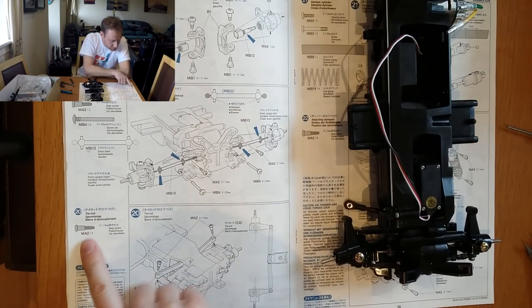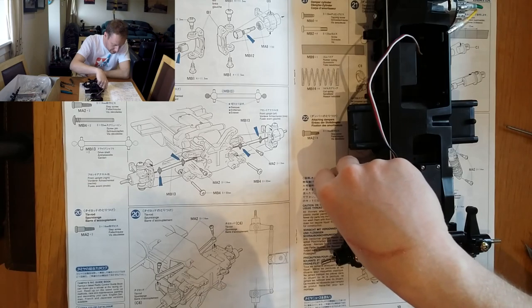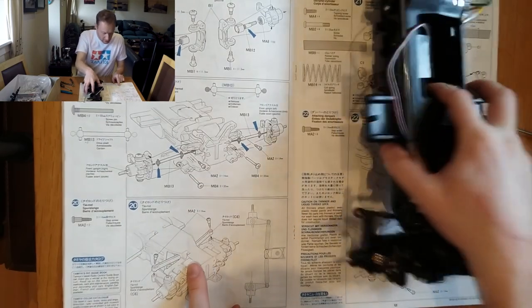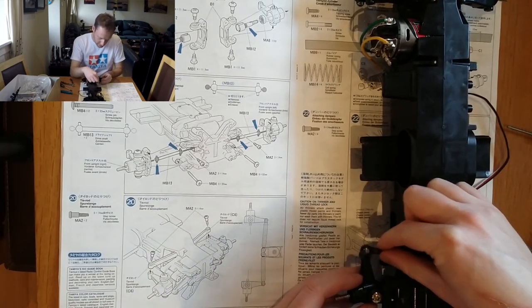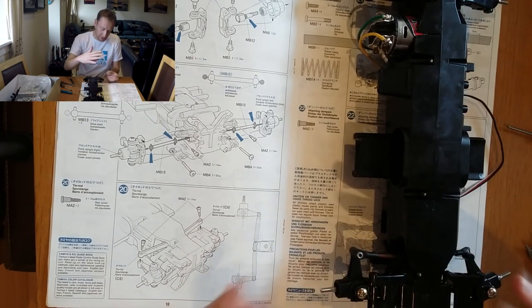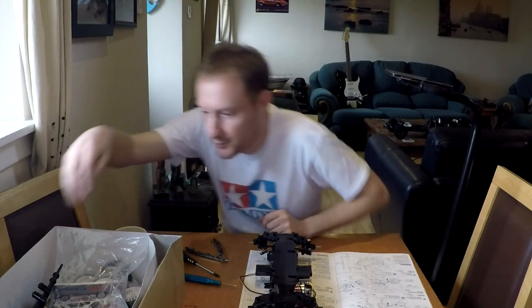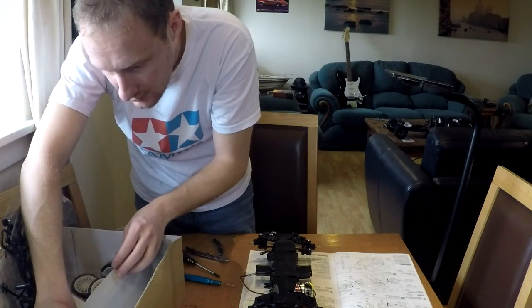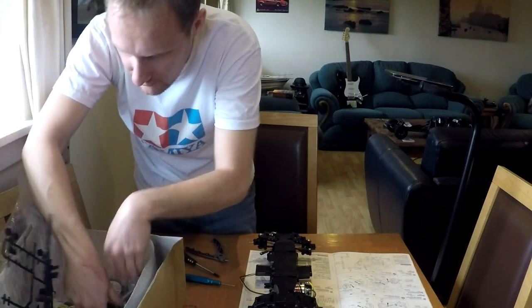For the tie rod you're supposed to use step screws, but obviously we're not doing that. That goes above — see on the instructions the car's upside down. Actually, that's above as we're looking at it because the car is inverted. This must be the last of the GPM screws — I think I've only got two left, and they seem to have run away again.